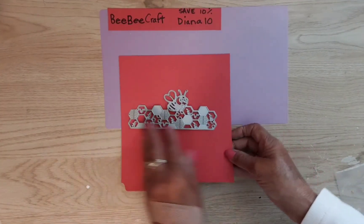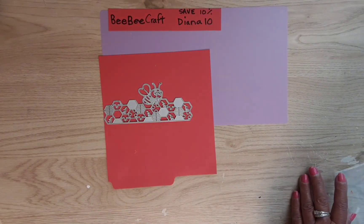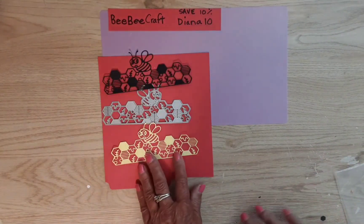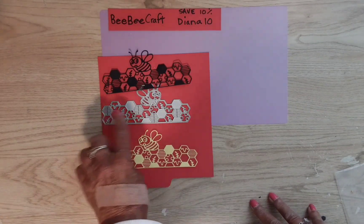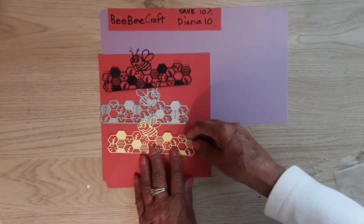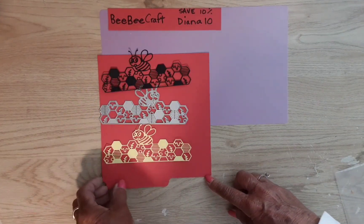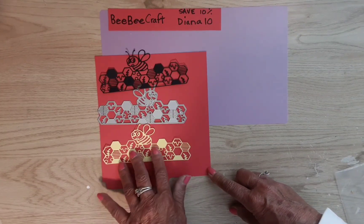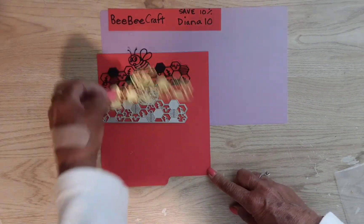This one here I would call a border die that you can use. I cut it out a couple of times just to see how it was going to go, and it cut out very well. In the spaces for the honeycomb I did have a little trouble — I don't know if that's my plates or my machine — they didn't just fall right out, so I just wanted to mention that.